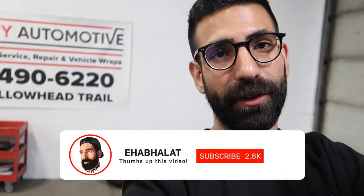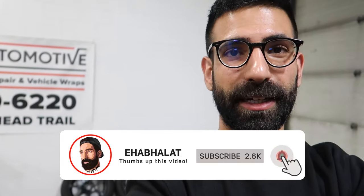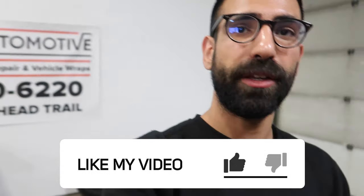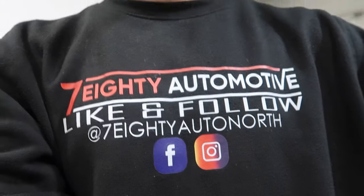Alright guys, that is it for this video. Hope you enjoyed it. I've been wanting to get this video out to you guys for a while now. I know Hyper Dip has been out for a while, but in the comment section down below let me know if you've tried Hyper Dip and if you did, let me know your experience with it, and if you'll be using it over Plasti Dip. My name is Ehab Halat. If you're new, hit that subscribe button, hit that bell button to be notified when I put up a new video. You can also follow me on social media to check out all my work. If you guys want to send me a message or have any questions, let me know — I'll be happy to help. I answer pretty quick. I'll catch you guys in the next one. Peace out.